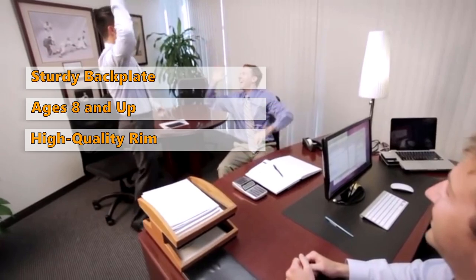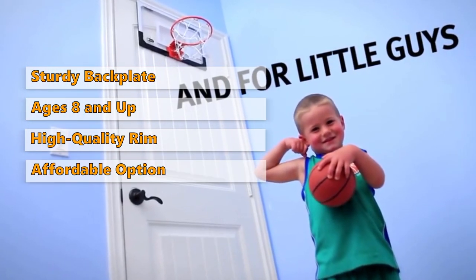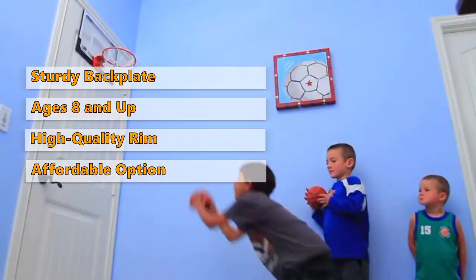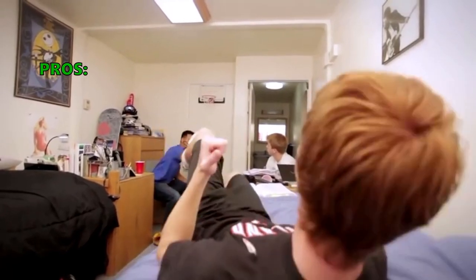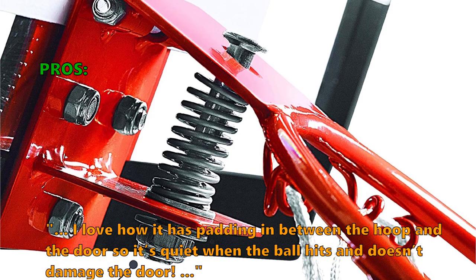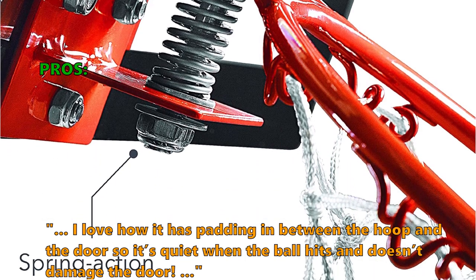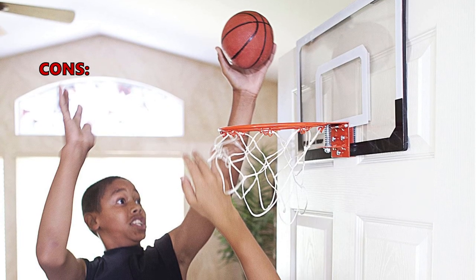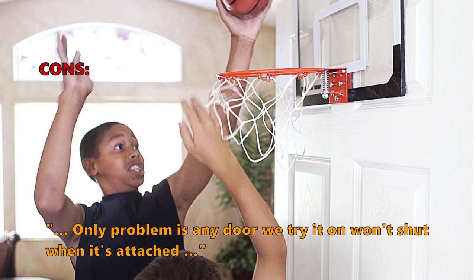With its sporty design and high-quality rim, it is an excellent mini hoop for a quick dunking game. The Skills Pro Mini Basketball Hoop is an affordable option that should check all the boxes for most. Customers who like it write: "My kid is rough on this and it's held up" and "I love how it has padding between the hoop and the door, so it's quiet when the ball hits and doesn't damage the door." The most common negative review: "The only problem is any door we try it on won't shut when it's attached."